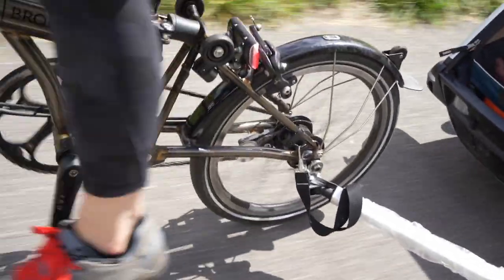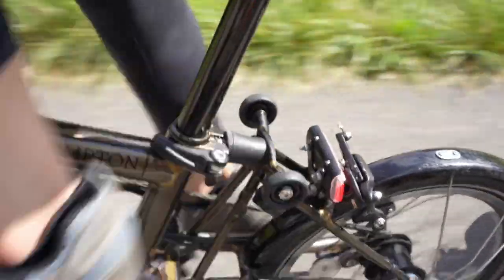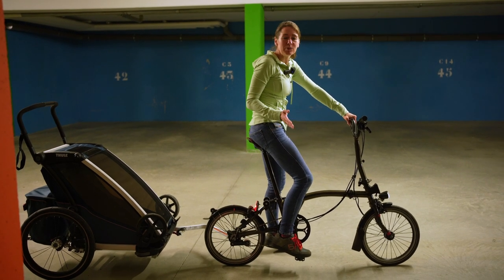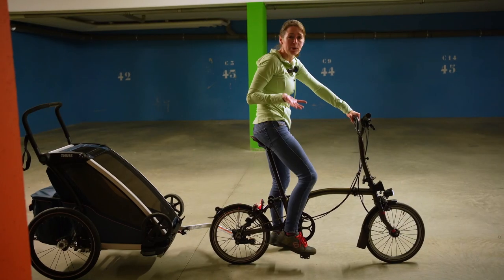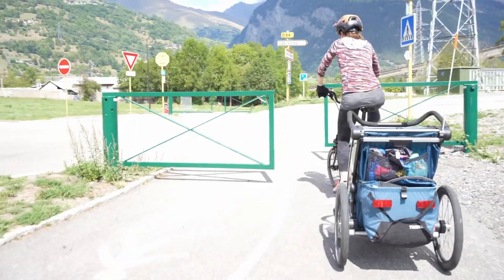It pivots really nicely so it doesn't affect the steering, and it follows behind really easily. It was really easy to ride — I was really impressed. It was fine going down the hills and a little bit more hard work going up the hills, but I had no problem at all. It just follows you behind the bicycle. I was really impressed.